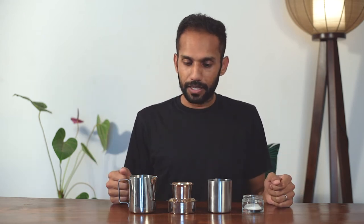To talk about what I have in front of me, I'll start with this. This is called the dabara and the tumbler, and it's the traditional way in which South Indian filter coffee is served. It has slightly different names in different parts of South India, but it's key to the whole technique of frothing the coffee at the end of the recipe, and I'm going to show you that.